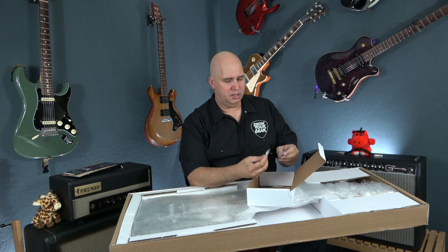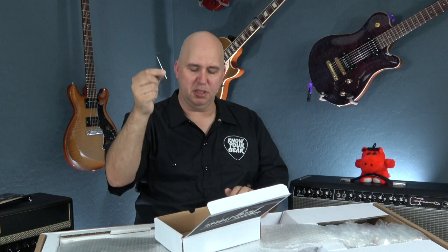Also in the box are a bunch of silicone packs and an allen wrench for adjustments. It's a pretty large box, but I think it was sized to accommodate the guitar packaging.